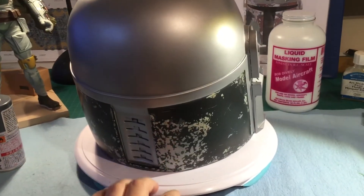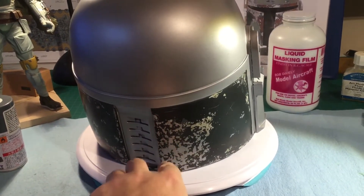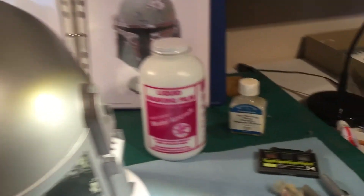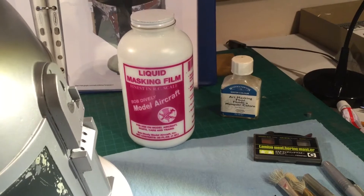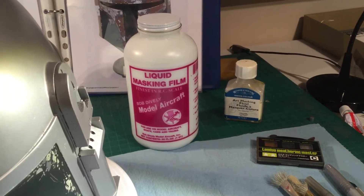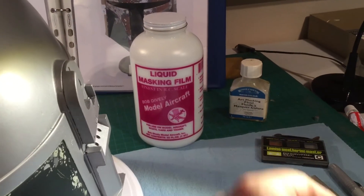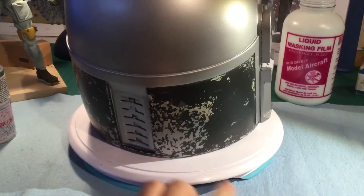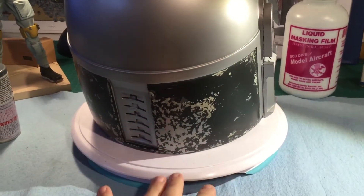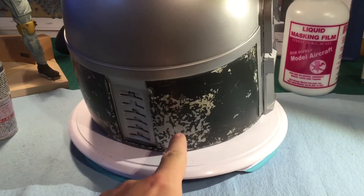Then I started masking it off. First I masked off what I wanted for silver, using two different kinds of masking - one goes on liquid. For certain parts I use that, and other parts I use the other - it all depends on your preference. So first off, I masked off the areas I wanted to keep as silver, which you see right there.